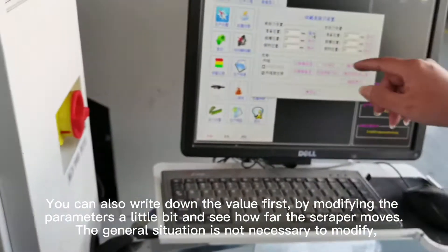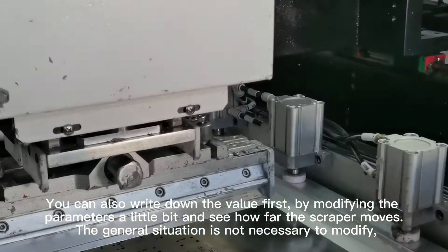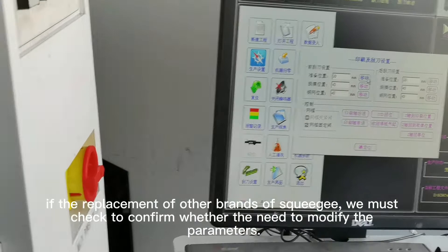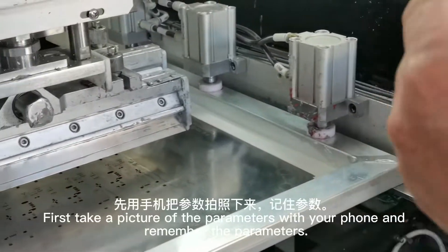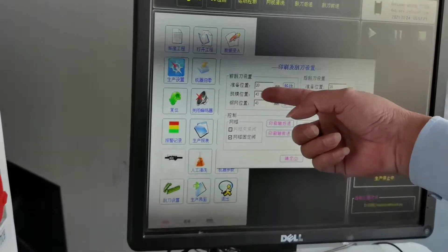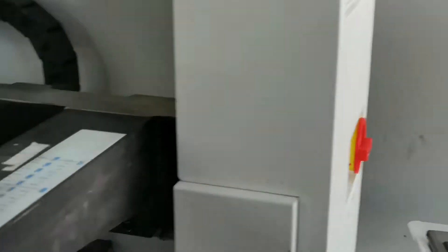You can also write down the value first, then modify the parameters a little bit and see how far the scraper moves. In general, it is not necessary to modify these. If replacing with another brand of squeegee, you must check and confirm whether the parameters need to be modified. First take a picture of the parameters with your phone to remember them. Then modify the parameters a little to see where the machine moves.